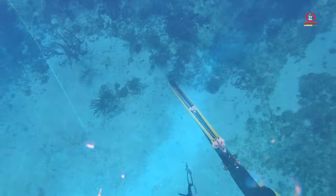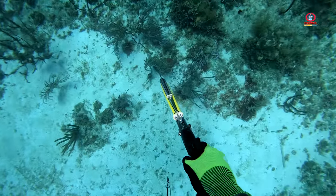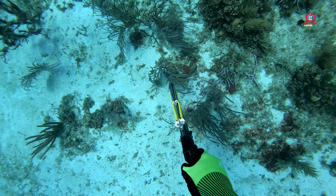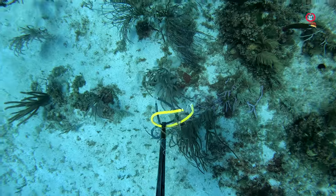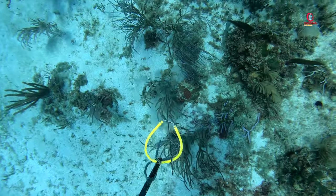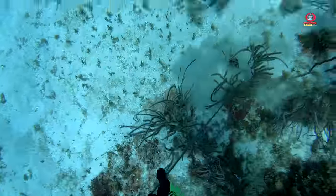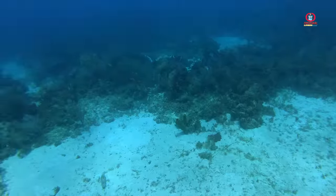I saw a few more grouper so I made another dive — this one was actually bigger. Lined it up, took the shot, hit it, but same thing — it ripped off the spear. Another loss.